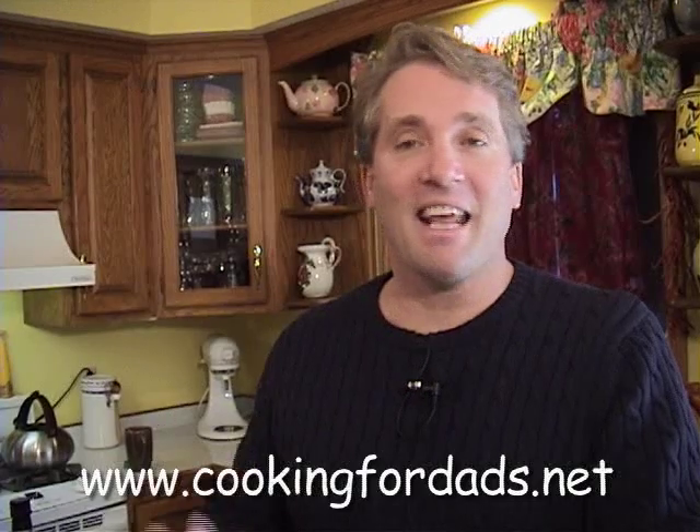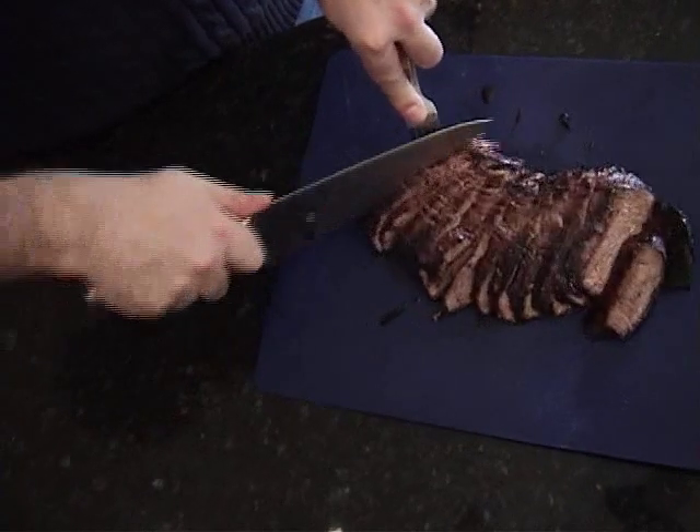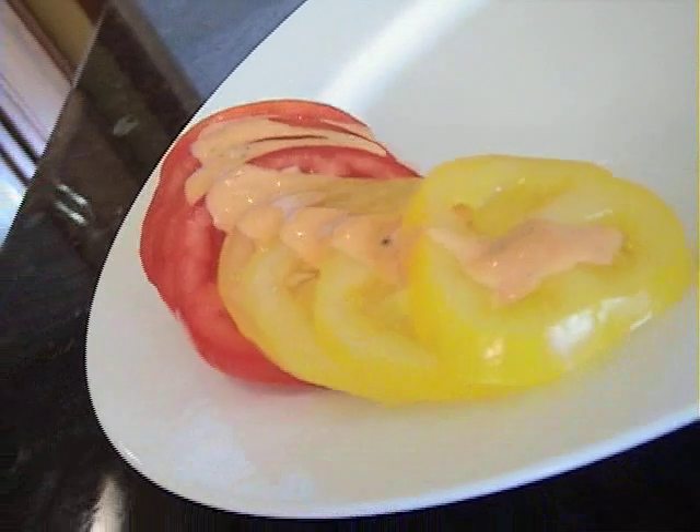Hi, my name is Rob Barrett and you're watching Cooking for Dads. Today we're gonna make flank steak. It's awesome — it's one of my favorite meals. We're gonna make tomato salad and we're gonna make healthy french fries. Come on, let's go get our stuff.